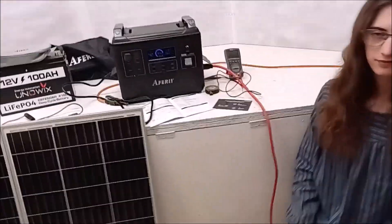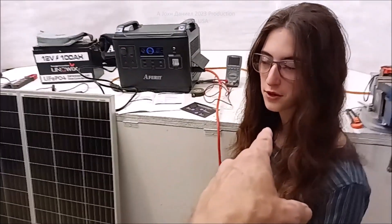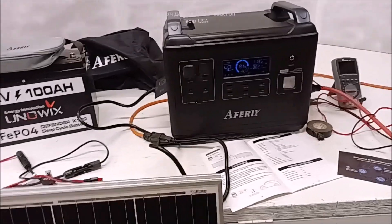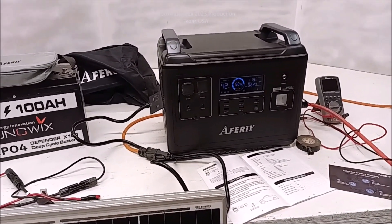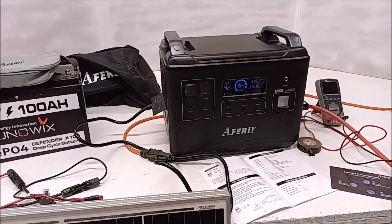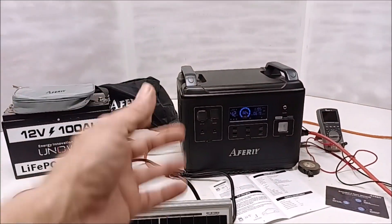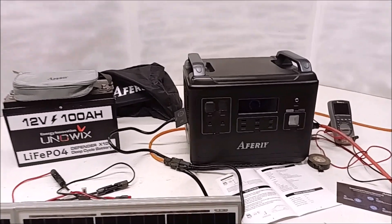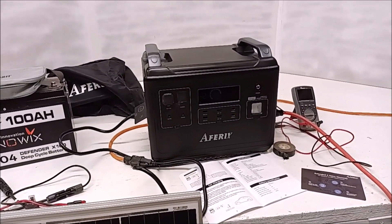Hey everybody, I got a kind of a strange gift for Father's Day — not from her, but from the guy I drive truck for. I'm kind of retired though. Strange occurrence, but we'll take it, we're not going to argue. He wanted to put these in all the trucks and said, 'Man, I need your help — pick the best.' So I researched and researched.